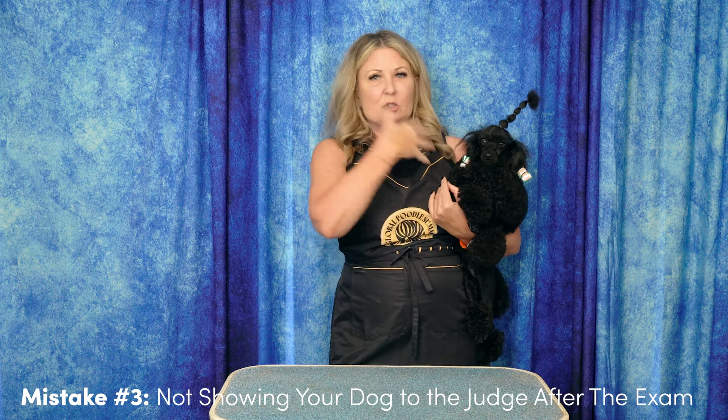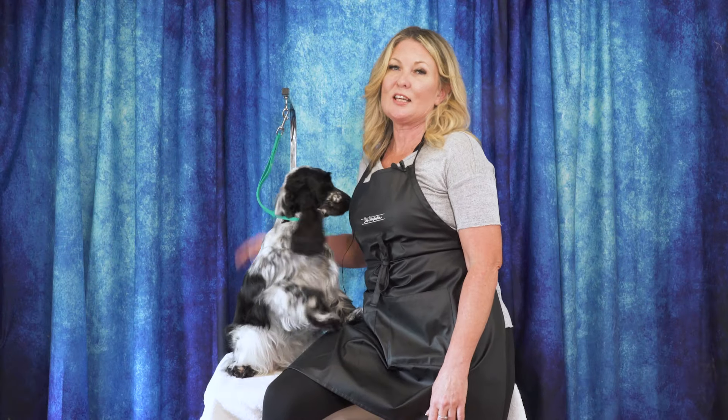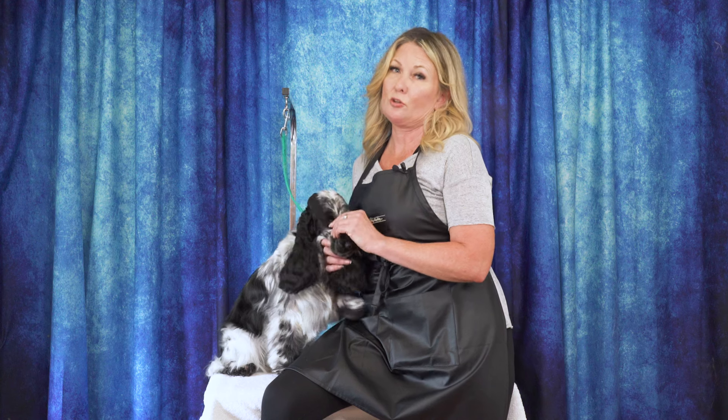I hope you enjoyed today's tutorial about handling mistakes. Just a reminder that if you head on over to leadingedgedogshowacademy.com, you can see the full tutorial. Thanks for hanging out with us. Please leave us a comment below and let us know what you thought. If you have any ideas for future content, you can put them down there as well. You can head over to leadingedgedogshowacademy.com where you can find our free, premium, and subscription content. Don't forget to like and subscribe and turn on those notifications so you never miss another free video tutorial. That's it for today — thanks for watching.